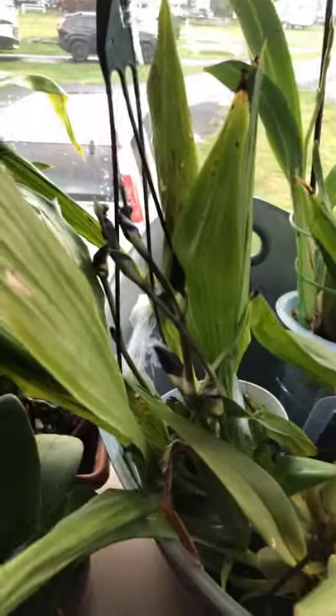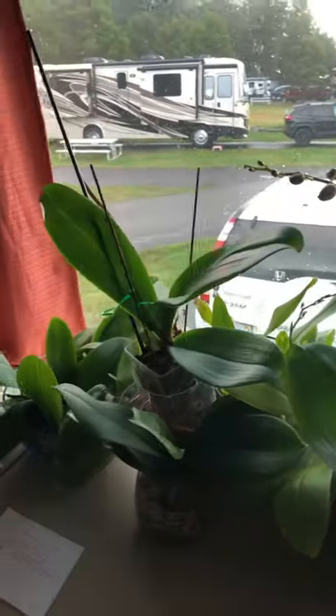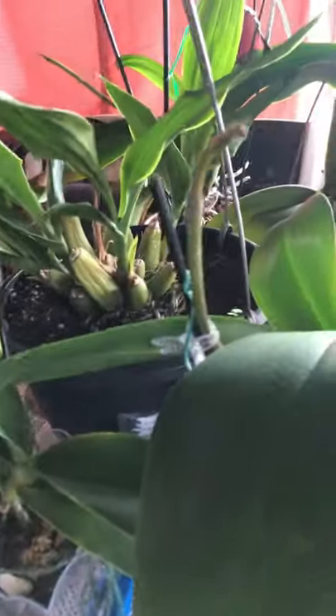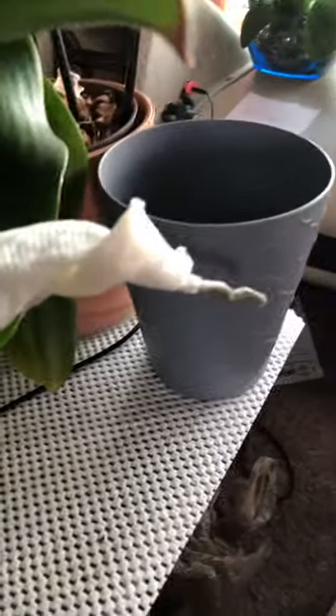I just want to show you my orchids. This is one of them that I pay close attention to. I'm going to show you the air roots right here — I keep them wrapped with moist paper towel so they don't dry out.